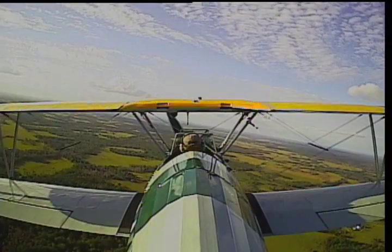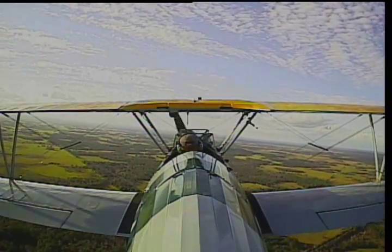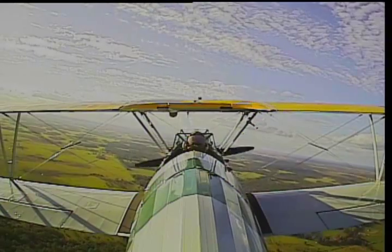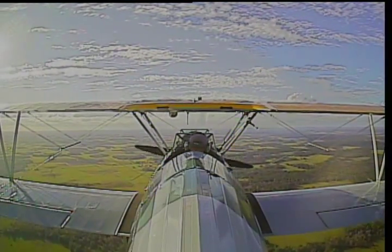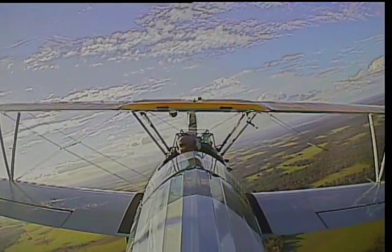Bring that nose up just slightly. Pretty simple, isn't it? Yeah, she's a really nice airplane — she responds exactly to what you ask. Let's try another turn to the right and bring that nose up; let's keep on climbing. We're coming up on 1,000 feet, we've got 500 feet to go. This is about a 20 to 30 degree angle of bank turn — that's fine.